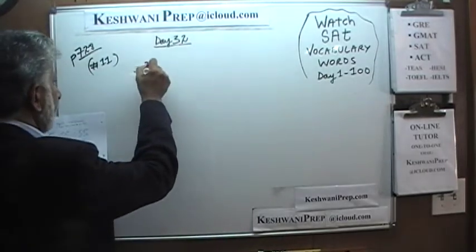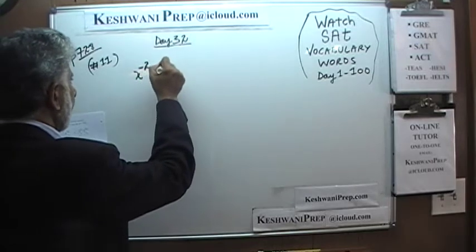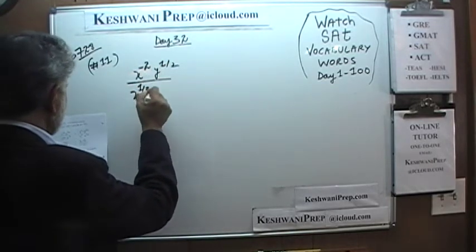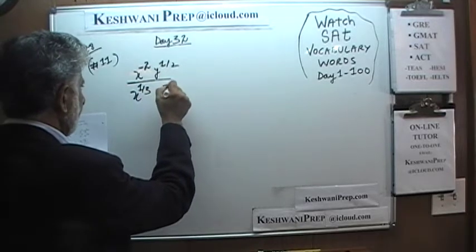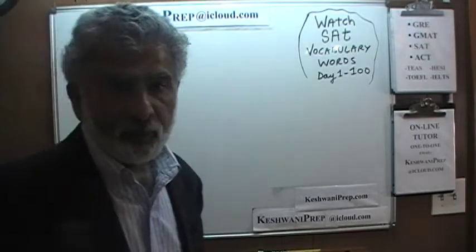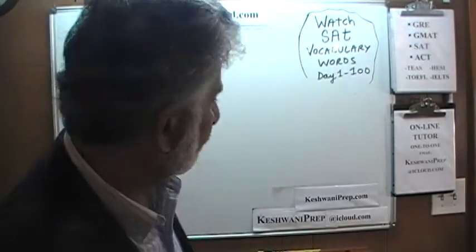We have x raised to negative 2 times y raised to one half, and on the bottom we have x raised to one third and y raised to negative 1. We're simply being asked to simplify this expression, which means to make all the exponents positive.